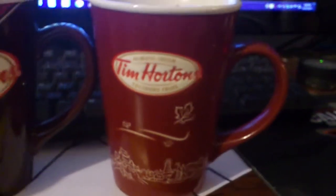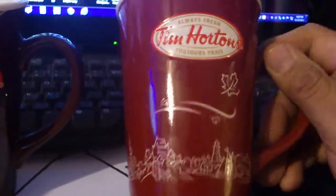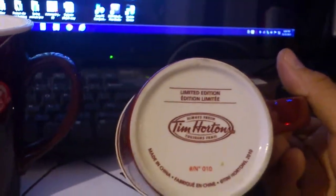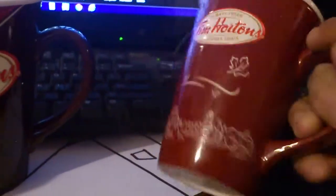Tim Hortons people, Tim Hortons. There you go. Limited edition. Look at that — limited edition. This is number 10, made in China. Beautiful cup, I'll tell you that. Beautiful cup. Beautiful artwork.